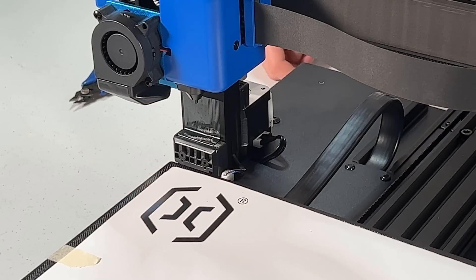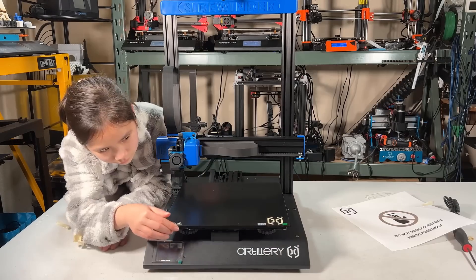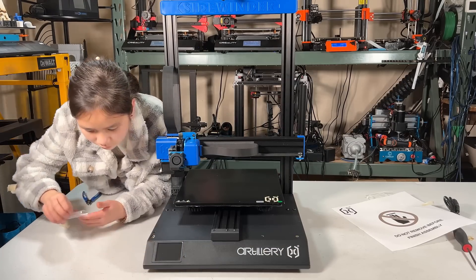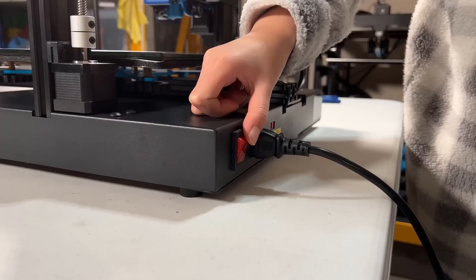That's all you need to do. We can now remove the tape and the protector on the heated bed, as well as the one on the touchscreen. Since I'm in the US and the printer is set to 115 volts, let's connect the power cord and turn on the printer.